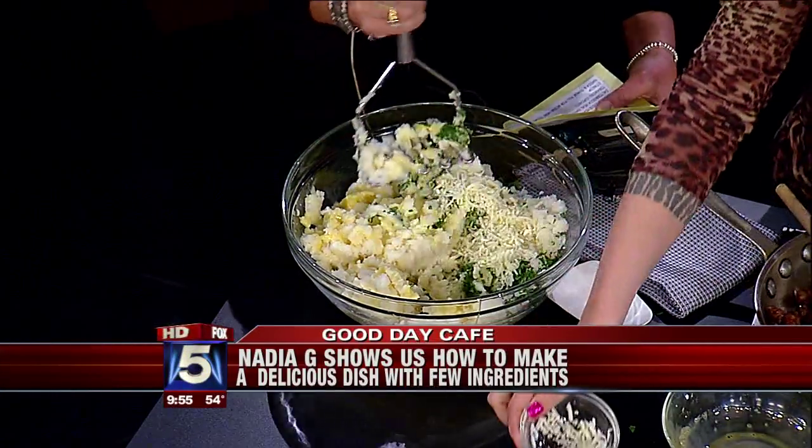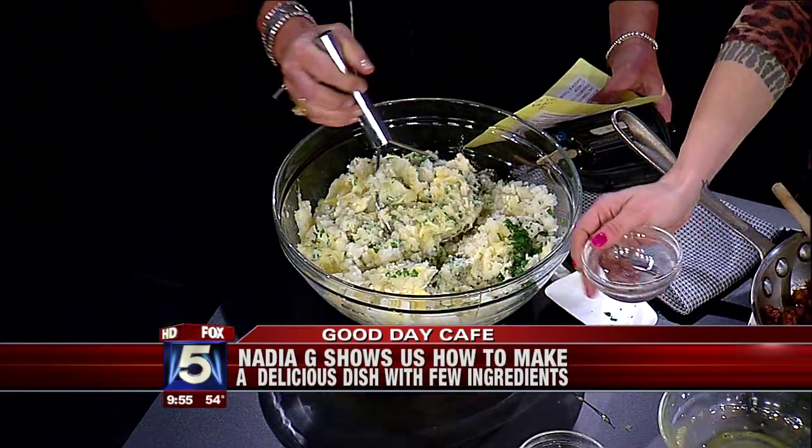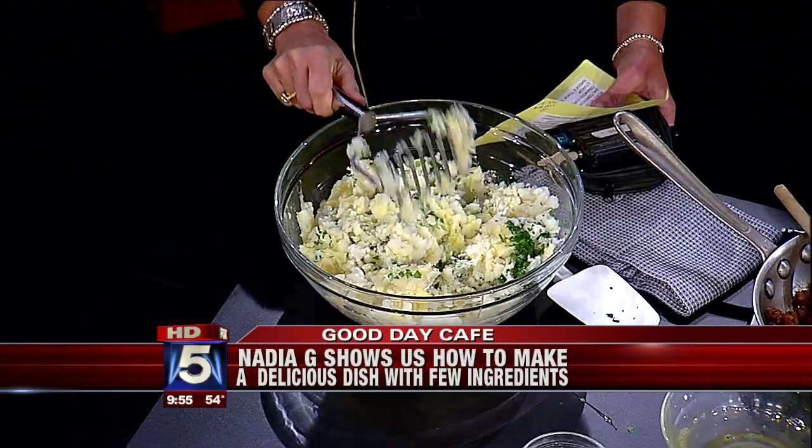Here we've got some mozzarella - a third of a cup, grated. Beautiful. And pecorino pepato. If you don't have pecorino, you could use parmigiana - any kind of cheese except that stuff that turned into cheese a few weeks ago!